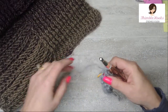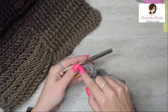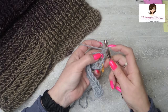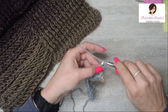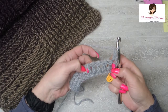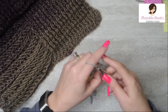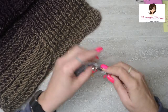Now we're going to start working front post double crochets and back post double crochets. On the edge, the very first stitch and the very last stitch is just a double crochet — no posts involved. So chain one, turn our work, and in this very first stitch remember that my chain one is not counting as a stitch — I'm going to do my double crochet right here. Now for the next five stitches right here, we're going to do a front post double crochet. That's a yarn over and then you go through and behind that post in a double crochet. Go to the next one and go behind the post and a double crochet.